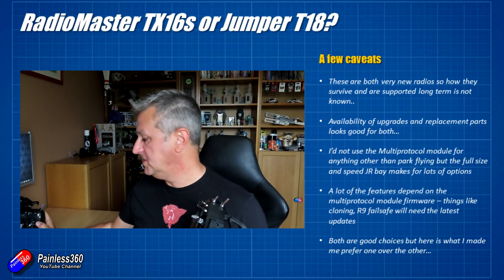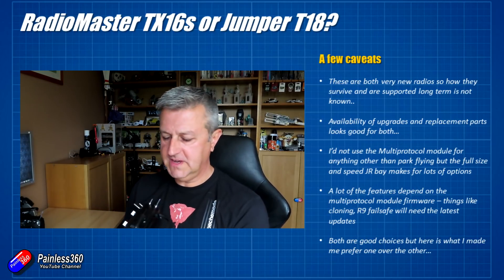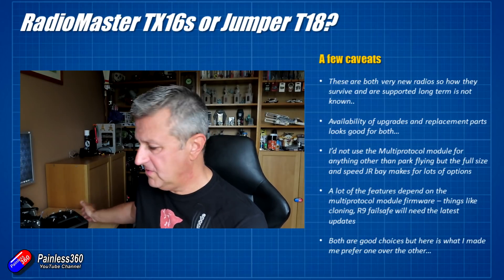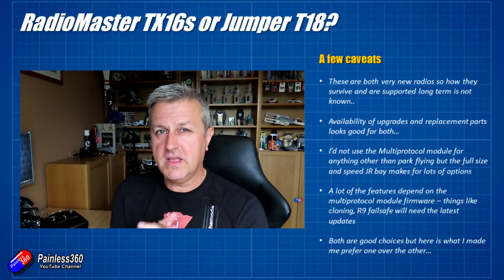A couple of caveats before we get into that, because this is a very personal decision. Which of these two radios you choose is really going to depend on how you fly, the features that you are interested in, what you think of the different brands, and all that kind of stuff.